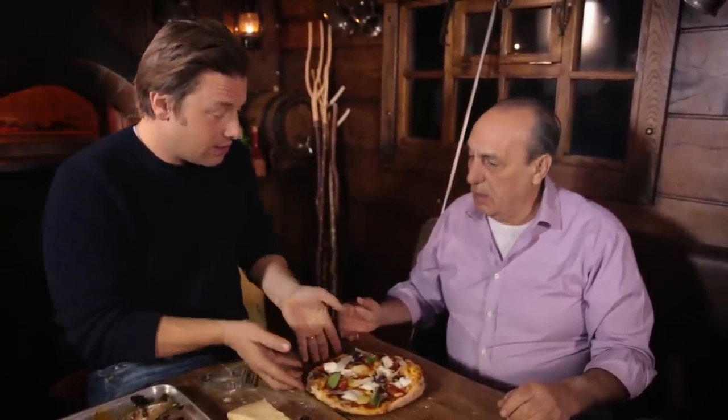And you know what happens when she has it? See you in Jamie's Italian. Can you get pregnant?